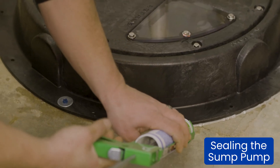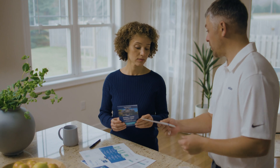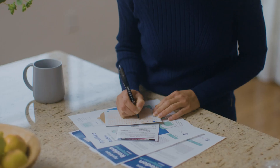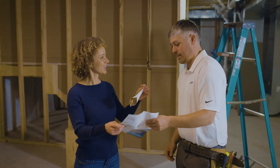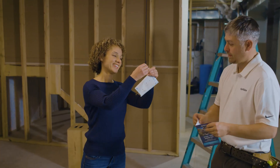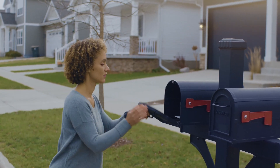Once you've sealed your system, installation is complete. Once your mitigation installation is complete, it's time to hang an Aprilaire short-term test kit to ensure that your mitigation system is functioning correctly. As a contractor, you can work with your homeowner to correctly fill out their information, hang the test kit, and ensure the test kit gets placed in the mail 3 to 7 days after it's hung.